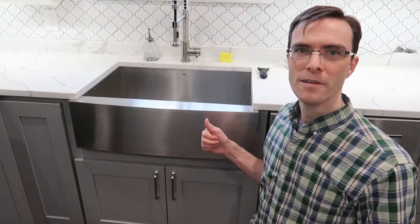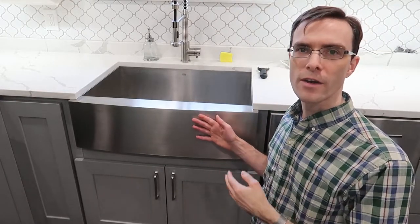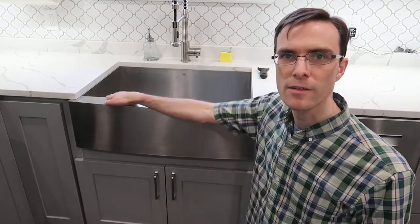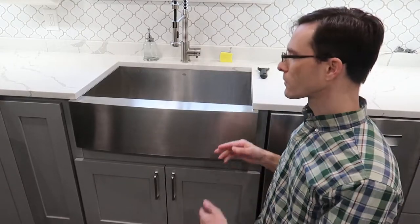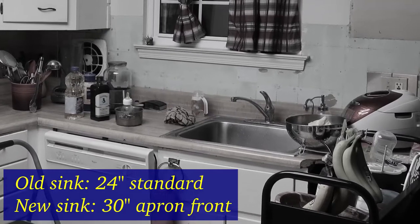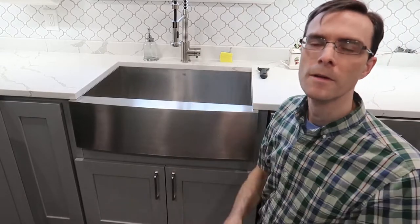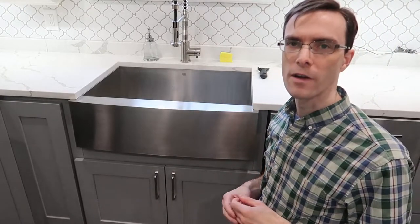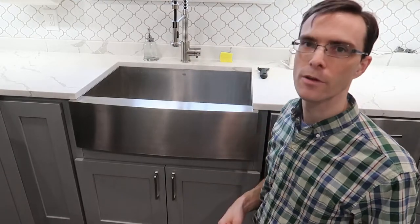Here's the new farm sink. So why did we choose this style of sink? We really liked the fact that this thing is huge inside compared to our old sink. Our old sink was only 24 inches across — it was built into the countertop, so it was a little smaller depth-wise and much shallower. We really didn't like it that much. We wanted to upgrade to something fancier, and this apron-type sink is fantastic. It's exactly what we were looking for.